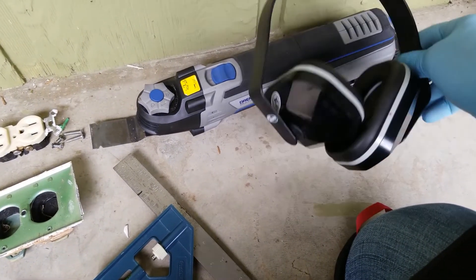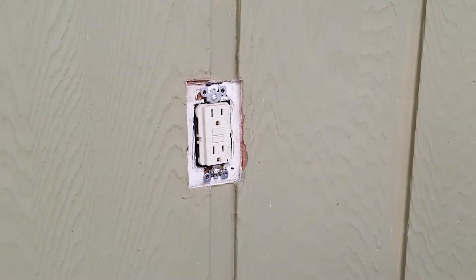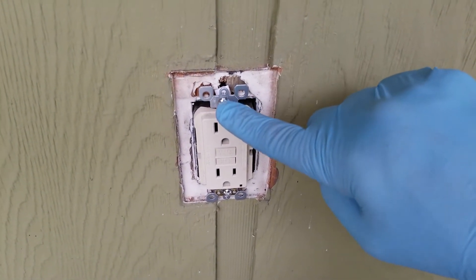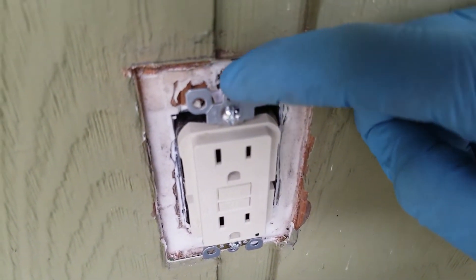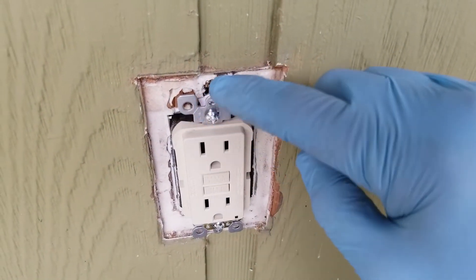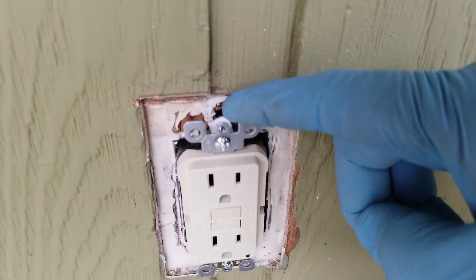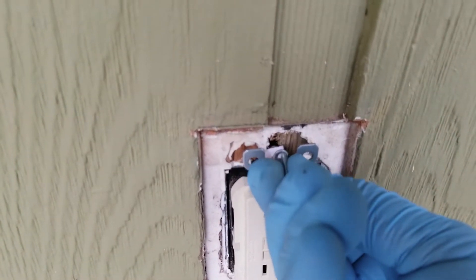I prefer to cut too little rather than too much, so I may make slight adjustments as I go along. While making cuts, I noticed there was no place for the screw that attaches the cover plate to go back — the wood prevented it. So I loosened the outlet and punched a small hole back there with a screwdriver so the screw has somewhere to travel when securing the cover.